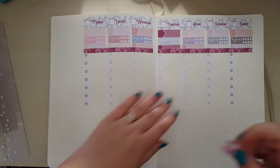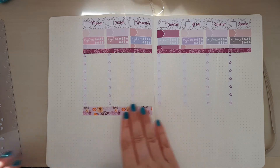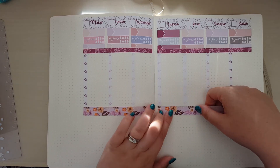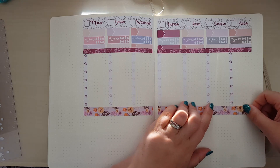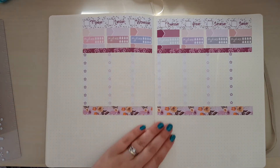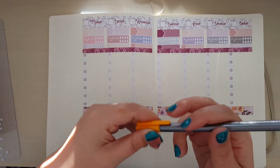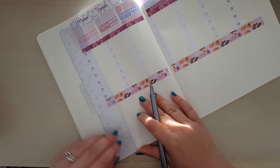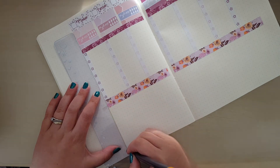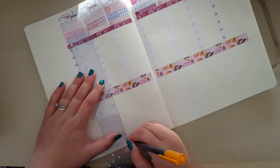I'm then going to run these bits of washi underneath, just to separate it out a little bit more. And then just thinking about what I might do next - I might just take a fine liner and run dividing lines that line up with the edge of the checklist down the bottom, so that's clearly separated as well. I might use this one - this is a Staedtler Triplus Fineliner. I have tried my Injoy gel pens on this paper and they don't work well in this notebook.